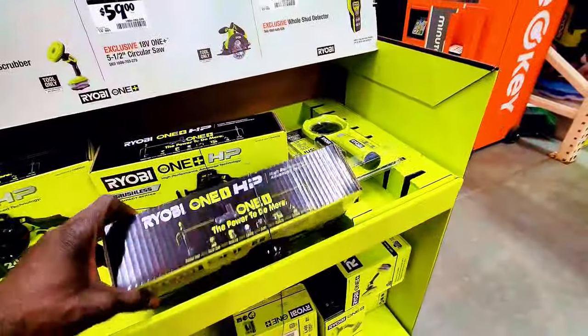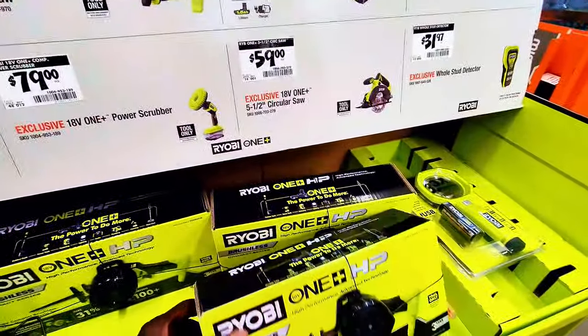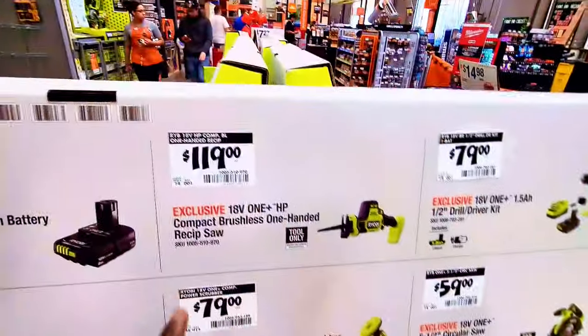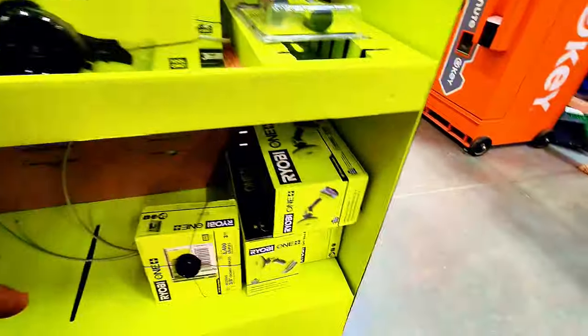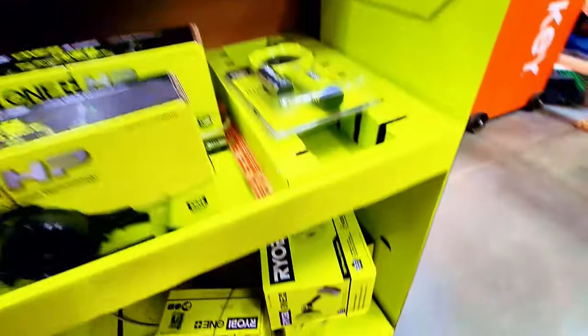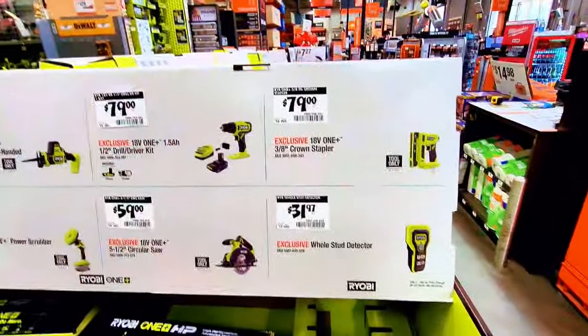This is the 2Ah battery for $69.97 from Ryobi. They have the multi-tool too — I don't see it on the shelf, but I'm sure they have it online. However, they do have the brushless one-handed reciprocating saw for $119. They also have the power scrubber down here.